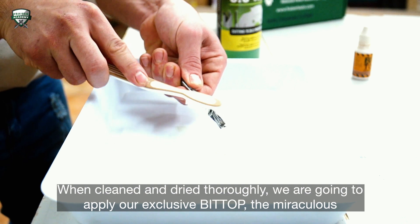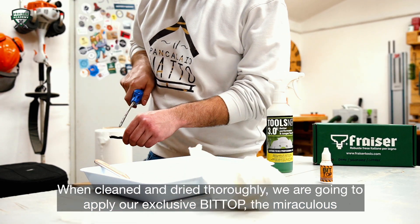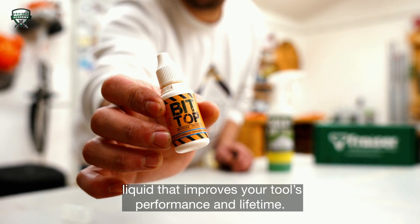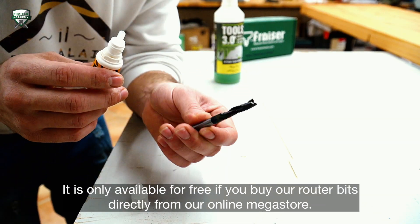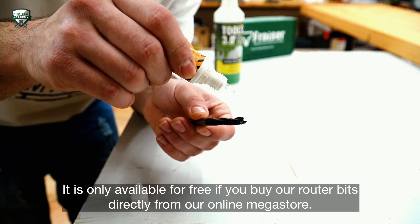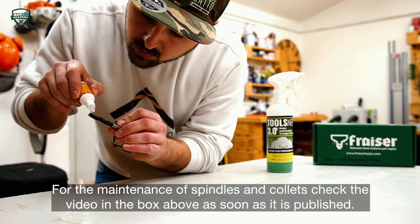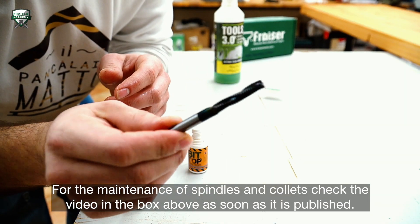When cleaned and dried thoroughly, we're going to apply our exclusive Bit Top — the miraculous liquid that improves your tool's performance and lifetime. It's only available for free if you buy our router bits directly from our online megastore. For the maintenance of spindles and collets, check the video in the box above as soon as it's published.